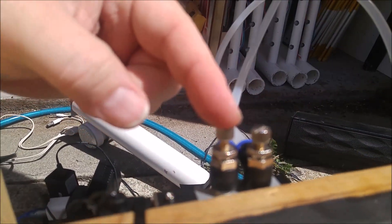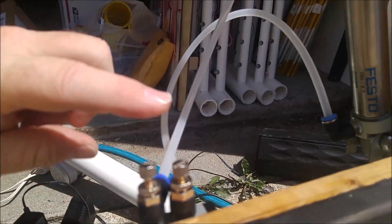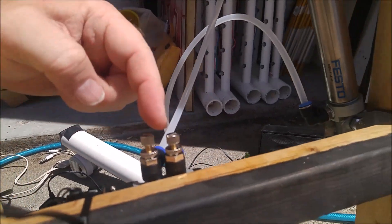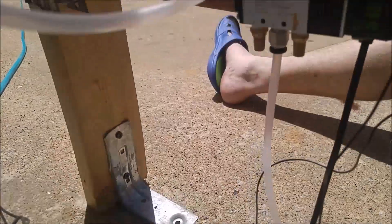These screws on top of the valves allow me to adjust how much air rushes through these connectors. This one is pretty wide open — this is the one that pulls the panel down. And this one I've got tightened down to slow the air to raise the panel. This valve is operated by 12 volts.